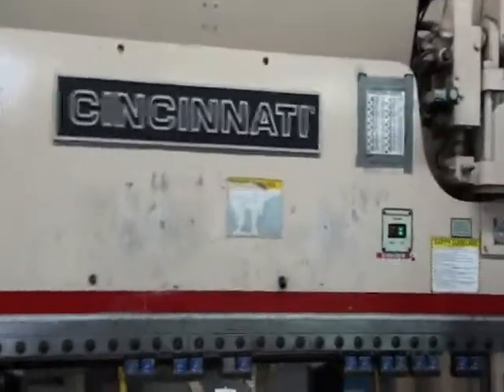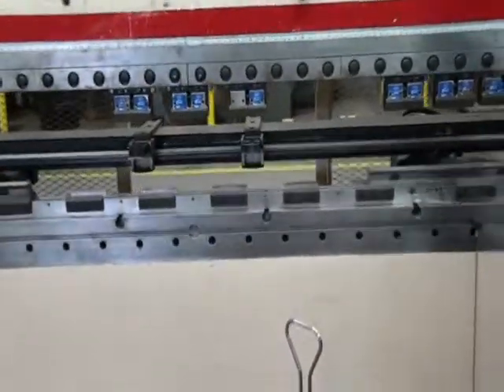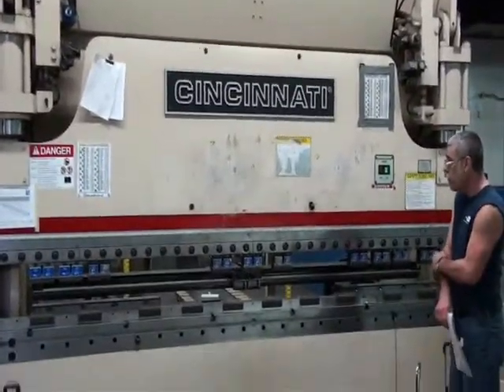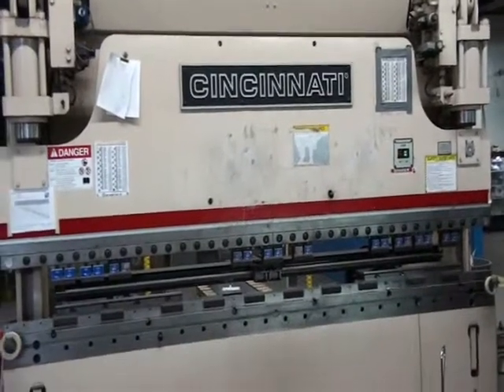Today is March 7th and we are going to watch — we are videoing a Cincinnati 135-ton press brake. The machine is running a program with no material.